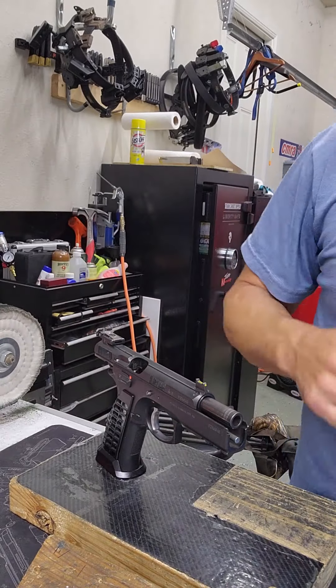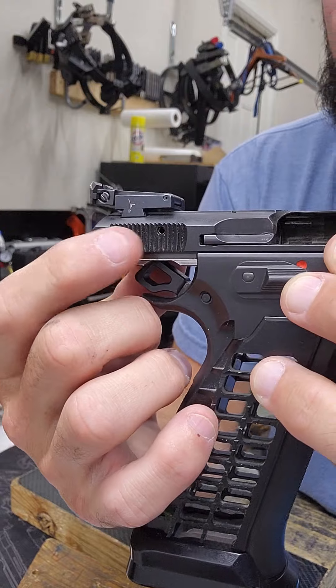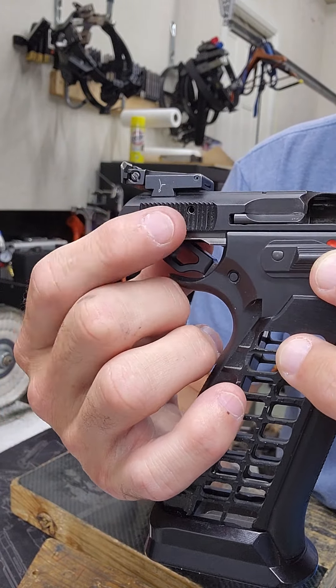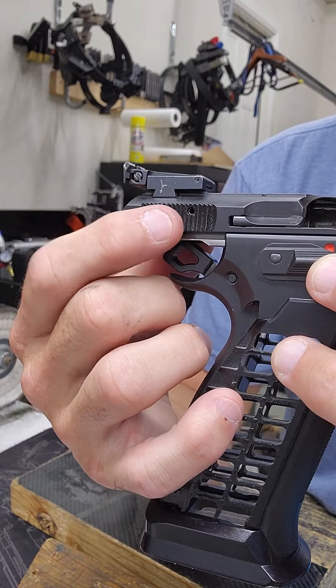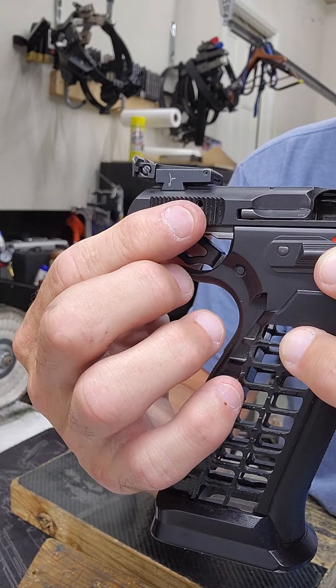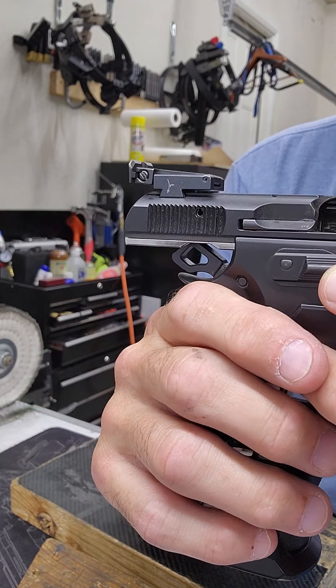So when that roll pin breaks, it can be a bit of a nightmare to clear out. If it's broken or bent inside, you can't just get a roll pin punch and punch it out — it becomes a little more complicated to remove.